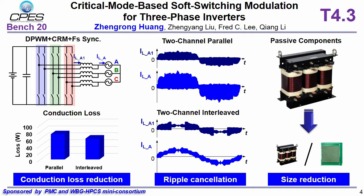Here shows a two-channel interleaving concept. With this two-channel interleaving control, ripple cancellation is achieved for total AC current and also inductor current, and a 20% conduction loss reduction is achieved. What's more, passive component size is reduced. For example, the converter side inductor size can significantly shrink, which also provides opportunity to use PCB winding inductor and achieve manufacturing automation.